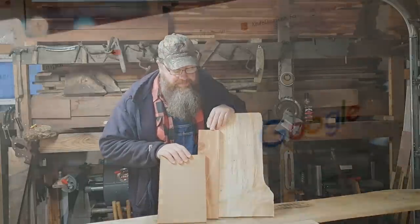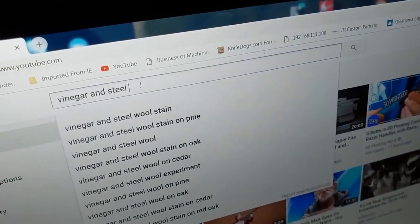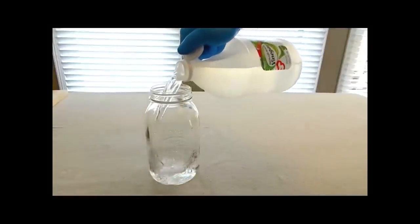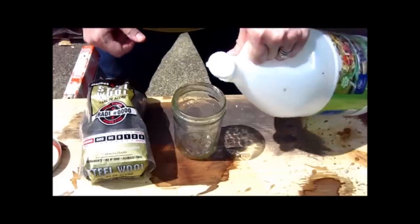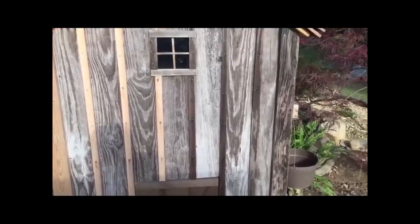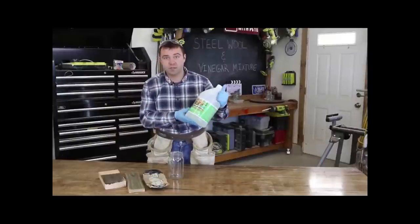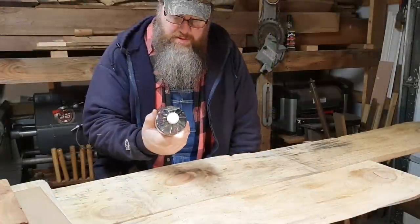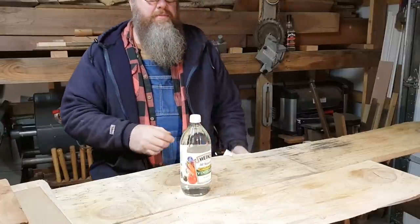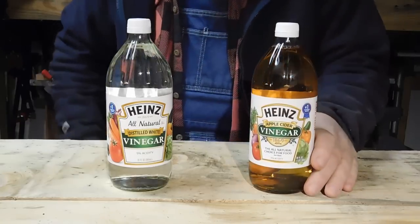We started by filling a mason jar with distilled white vinegar, which is really cheap. White vinegar seems to be unanimous for this process — but what about apple cider vinegar? How come it's not getting any love?